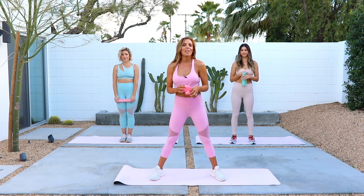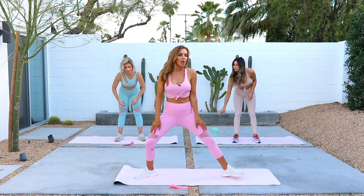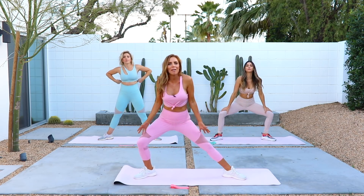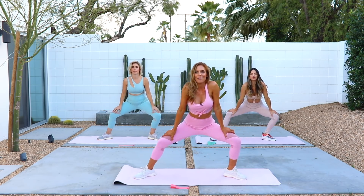We're gonna start with a little bit of a warm-up. Go ahead and drop your booty band for now, bring your heels in, toes out. We're just gonna make it a quick warm-up, but make sure you take your time if you need a little bit more. Settle into your space, moving side to side.